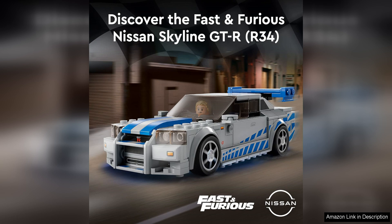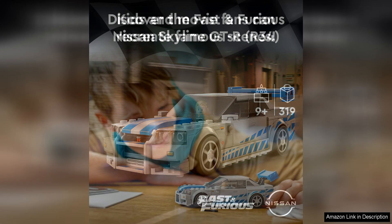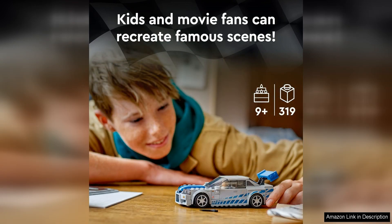From the signature blue body color to the iconic body kit and spoiler, every element of the car is faithfully recreated in LEGO form. The set also includes stickers to add even more realism to the car's design.